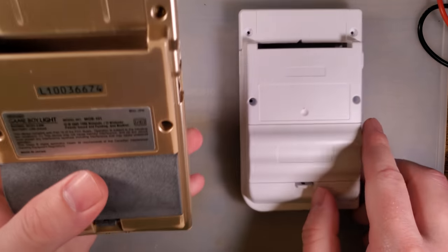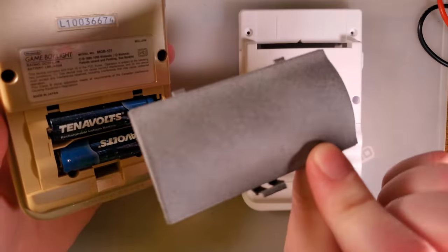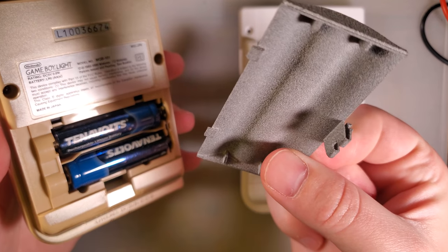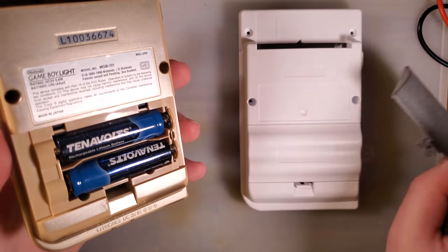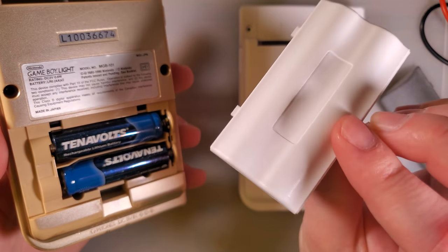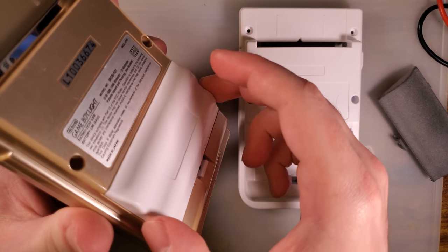If nothing else, if you're like me and you have a Game Boy Light that does not have a battery cover and you don't want to 3D print yourself another one — which is exactly what I did — this isn't my model, I can't share it, but I will share a link to a similar one. The battery cover fits right on there. Nice, same as OEM. Great fit.